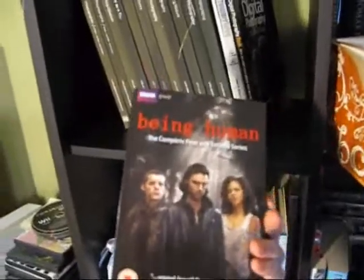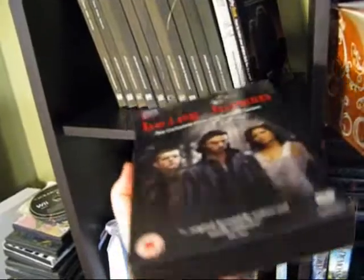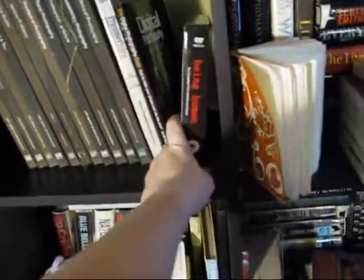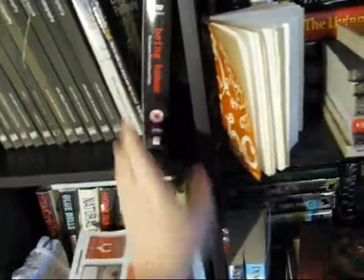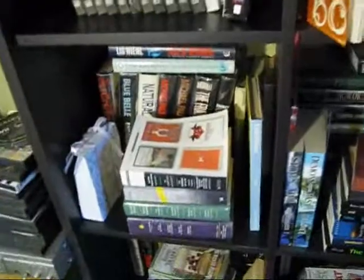The original Being Human TV series on DVD — Lucy sent me this, love her. It will not work in my DVD players because it came from the UK. I think I'm going to buy a DVD player from the UK. That's how much I like that series.